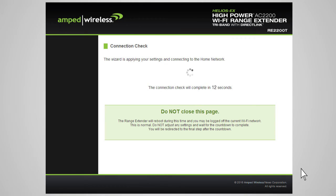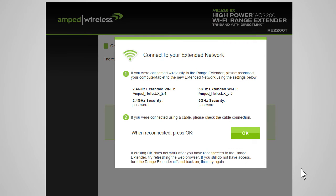Click Next to apply the settings. The range extender will now apply your settings and reboot. This process may take up to 2 minutes, so please be patient. During the countdown, do not leave or refresh this page. Allow the countdown to complete and the wizard will automatically redirect you to the next step.